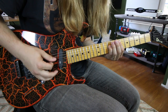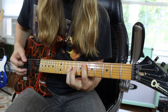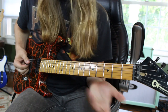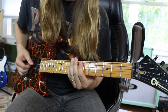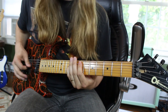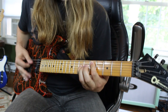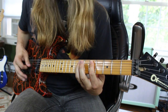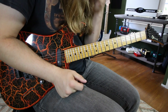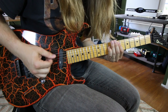You play it, then you palm mute the A string. You're going to move your pointer finger down to 6 and keep your pinky where it is. So we start off with that E5, palm mute it: 1, 2, 3, 4, 5.